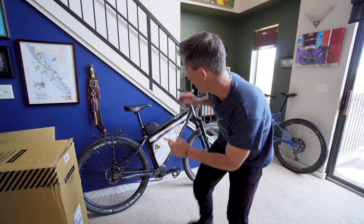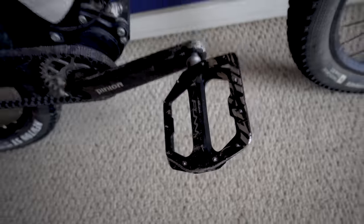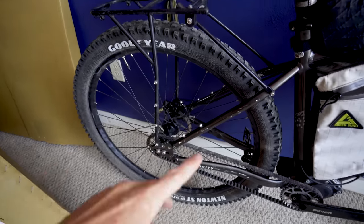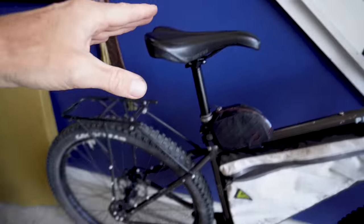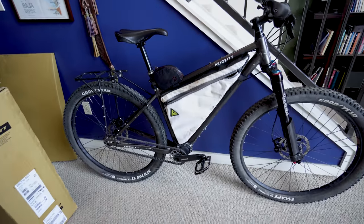Today I'm going to be packing my Priority 600X for a little trip down in Mexico. Before you get overwhelmed about this — because I used to — I promise you, you can do this. You're only going to need to take off your pedals, your handlebars, your front wheel, maybe your back wheel depending on the size of the box, and you're going to want to push your seat all the way down. You can do this.